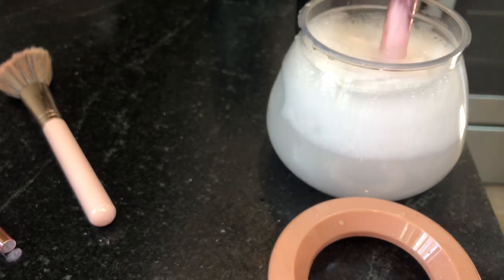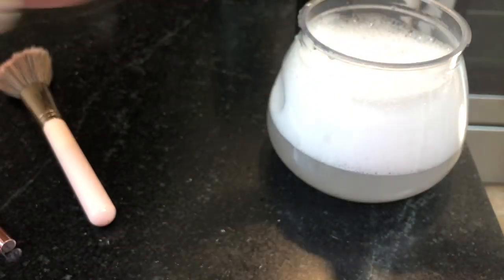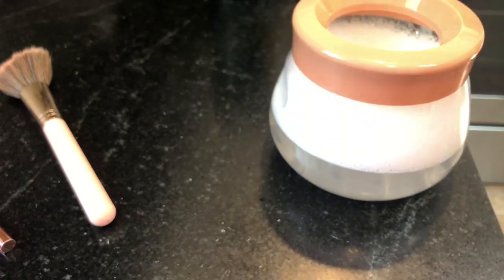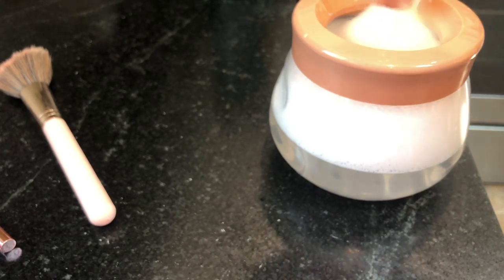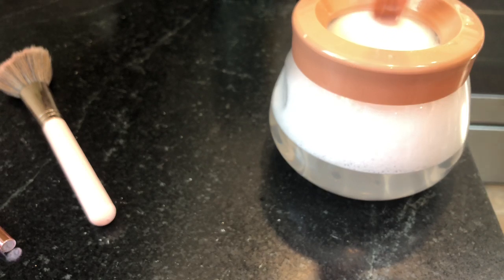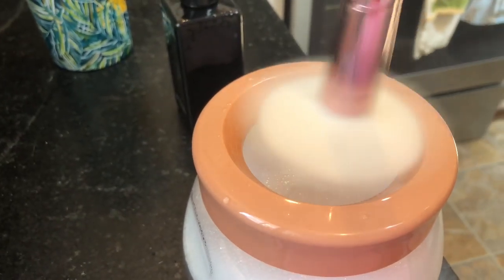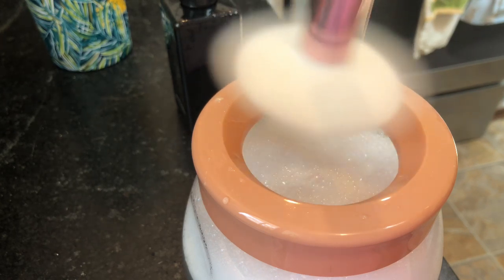Now to dry it, you're supposed to take it out. I'm going to rinse mine because it's very soapy. You're supposed to just hold it above the water and it's supposed to dry. It really gets going — I don't know if you can see it but it is really going there. It feels like it's getting dry.